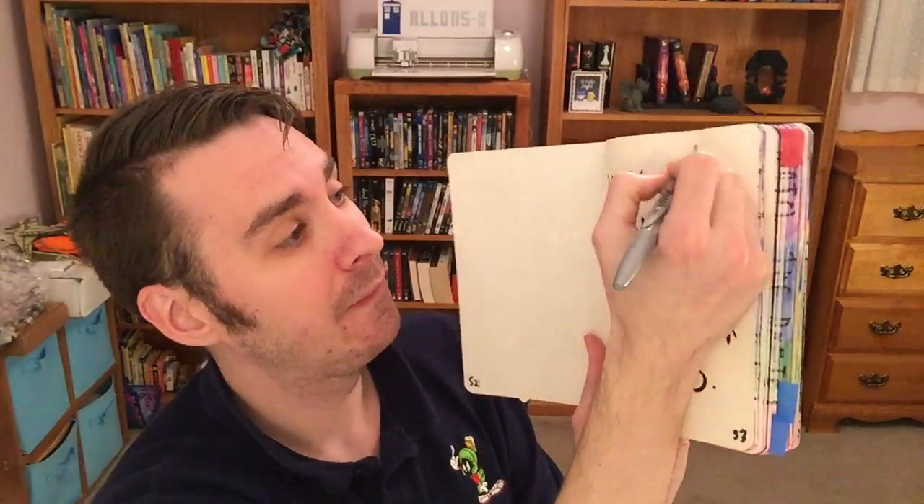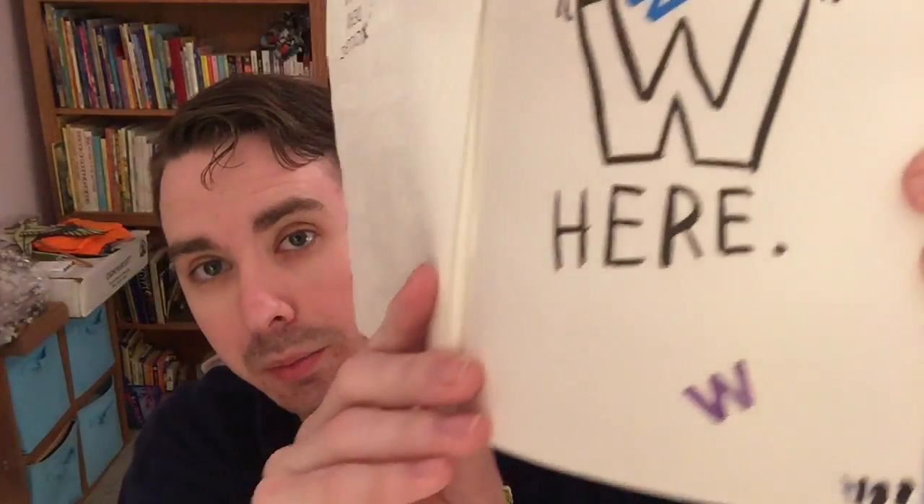This is page 188. This page got cut out by accident, so it's stuck in my journal kind of strangely. Anyways, it says: collect the letter W here. I have a letter W sticker somewhere — it's a purple W, so I'm going to stick that right there. There's also a blue one, so I'll put that on too. Now there are two letter W's on there. I'll see if I can find some more W's later.